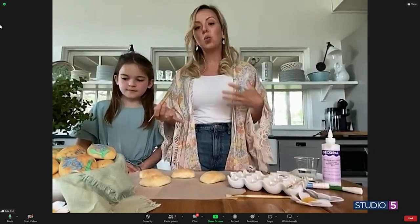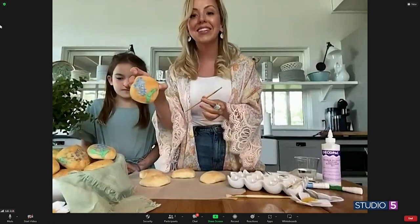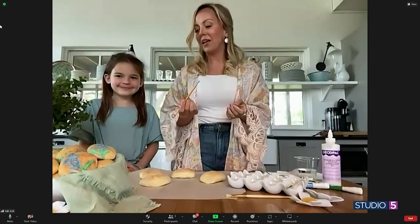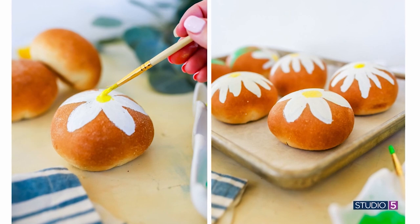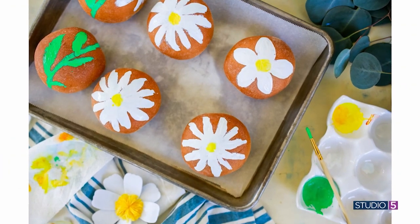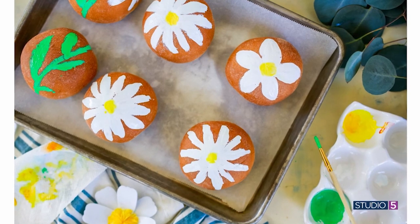Did you go freehand or did you use a template? We have bluebonnets everywhere right now because we're in Texas and it's that time of year, so I just tried to freehand little bluebonnets. When my kids are doing it, sometimes they'll Google a poppy or whatever flower they want. We do this at other times of year too — you can put a Santa face on it or whatever you like.